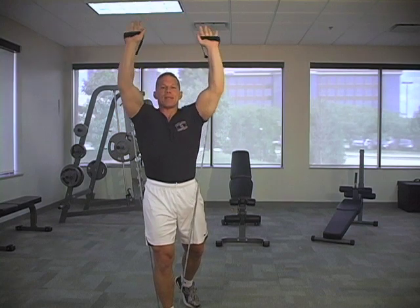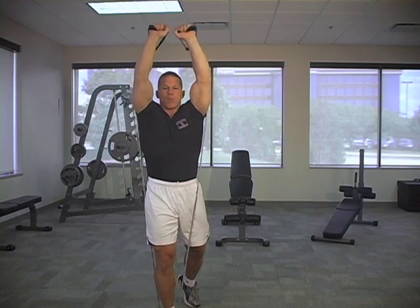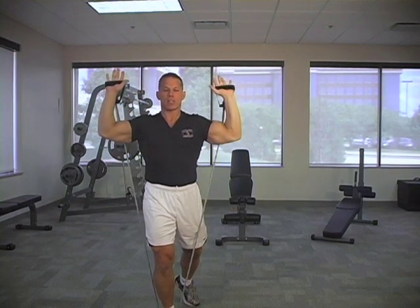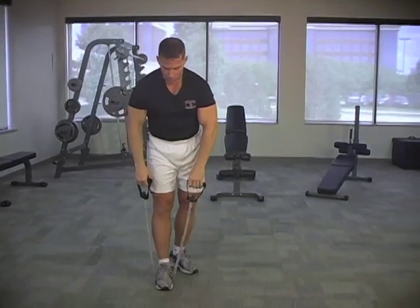There are several bands: entry level, medium, and real strong bands. You should be able to find a band that will allow you to get to failure on all these exercises in a timely fashion in the 15 to 20 rep range. So that's our standing shoulder press overhead.